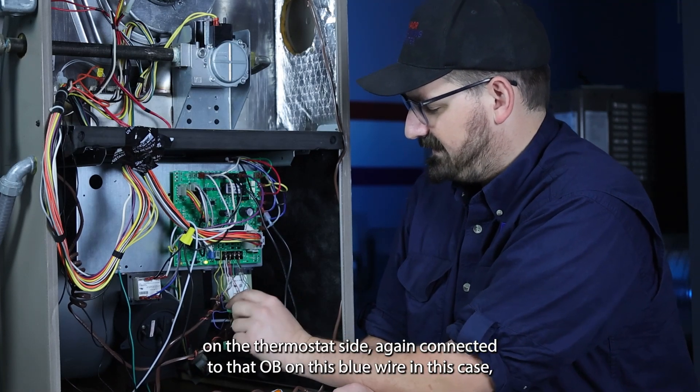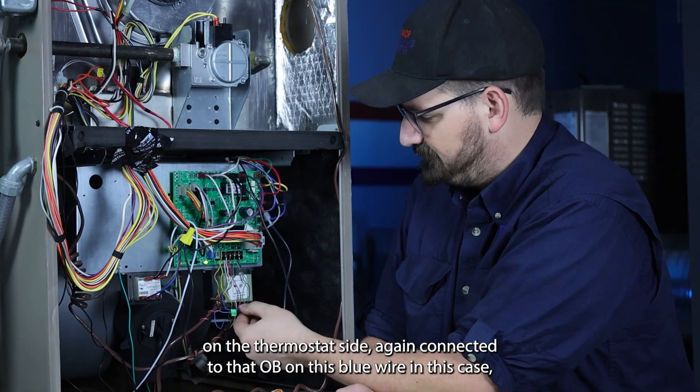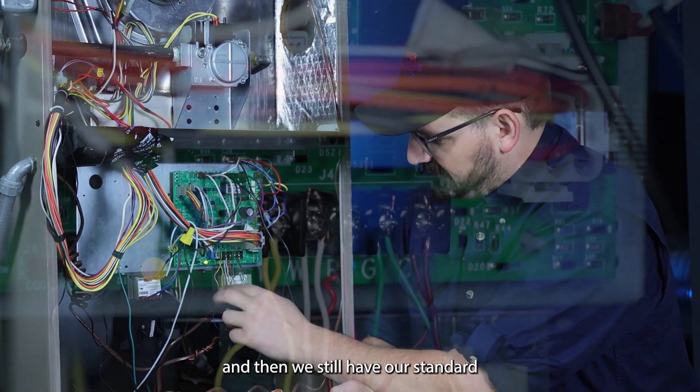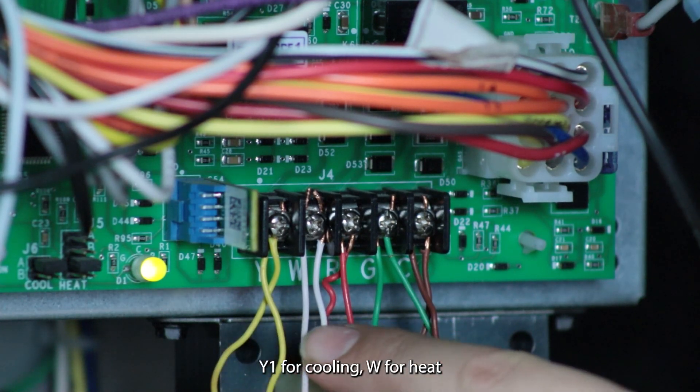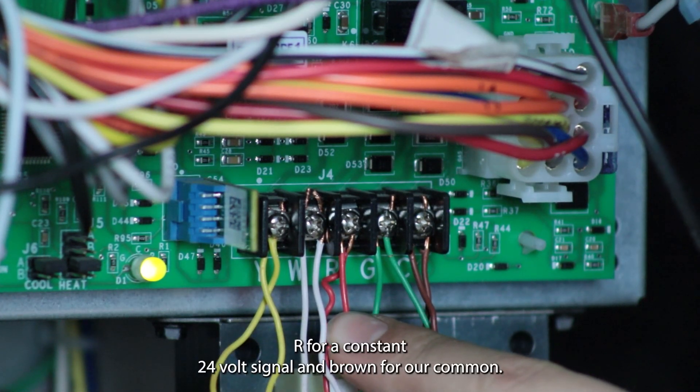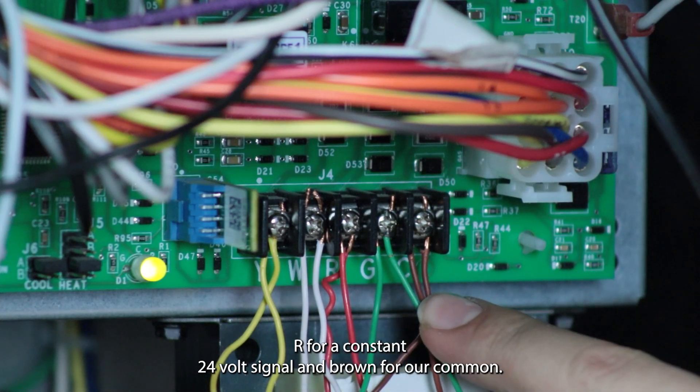On the thermostat side, again connected to that OB on this blue wire in this case. And then we still have our standard Y1 for cooling, W for heat, R for a constant 24-volt signal, and brown for our common.